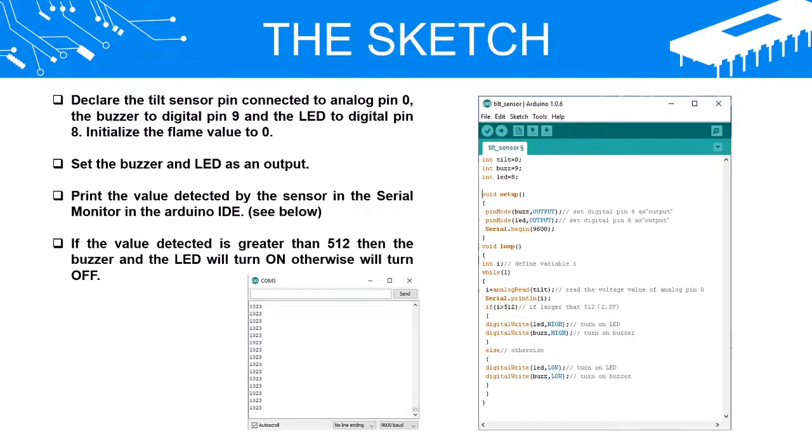Set the buzzer and LED as output. Print the value detected by the sensor in the serial monitor in the Arduino IDE. If the value detected is greater than 512, then the buzzer and the LED will turn on; otherwise they will turn off.